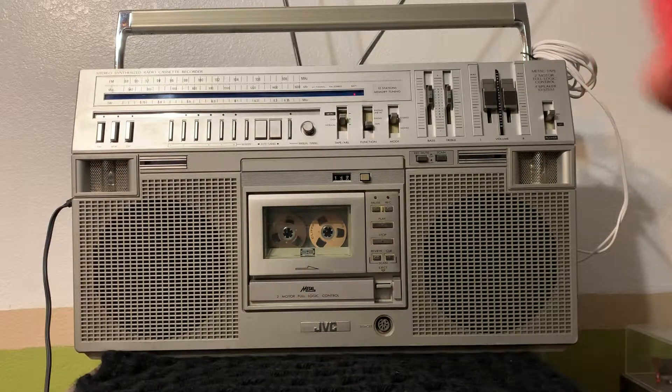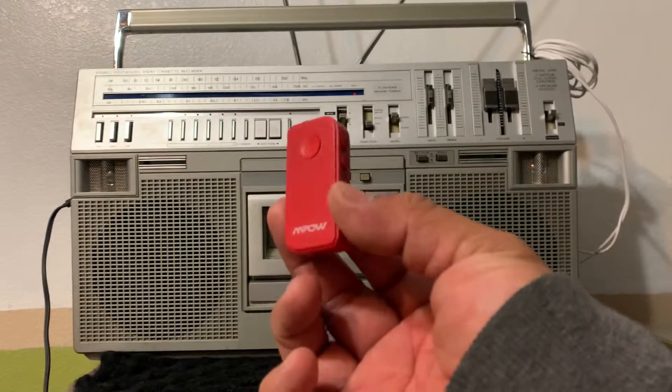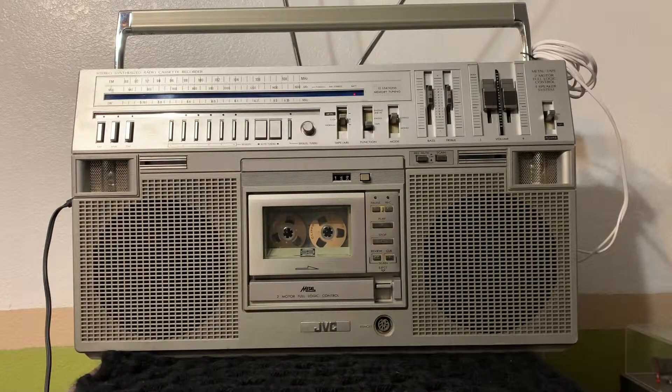I'm going to show you that you can actually play your music on your phone through this boombox with one of these Bluetooth adapters, which I'm going to include in the sale. By the way, if I hadn't said it before, I'm going to sell this boombox on eBay.